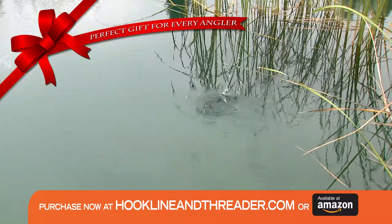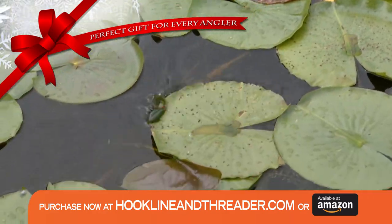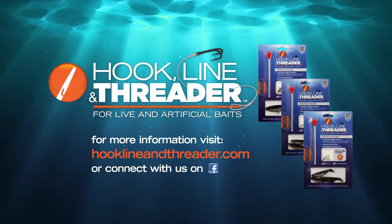Hook, Line, and Threader will eliminate the possibility of losing your bait when casting, trolling, or on short strikes. Purchase now at HookLineandThreader.com.